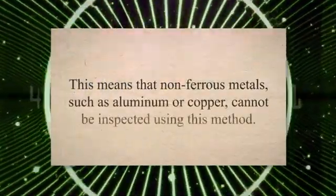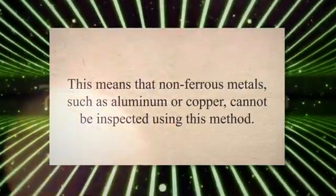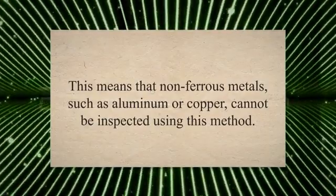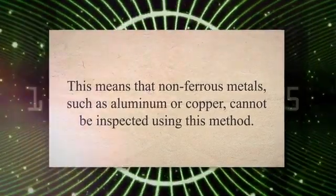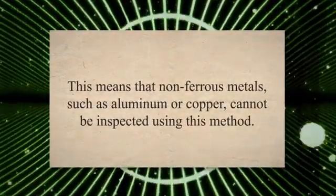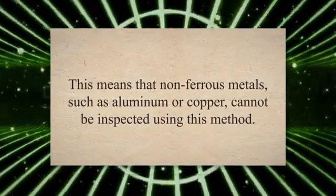However, like any other testing method, FMPI has its limitations. One of the primary limitations of FMPI is that it can only be used on ferromagnetic materials. This means that non-ferrous metals, such as aluminum or copper, cannot be inspected using this method. Another limitation is that FMPI requires a clean surface to work effectively. Any dirt, oil, or rust on the surface can interfere with the accuracy of the results.